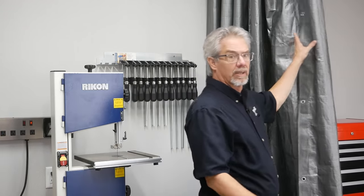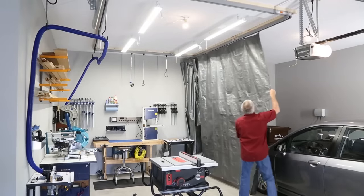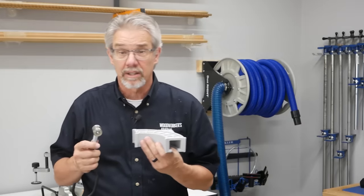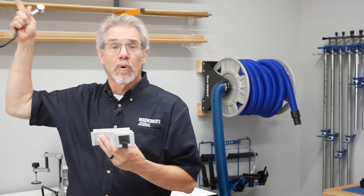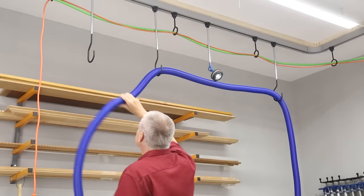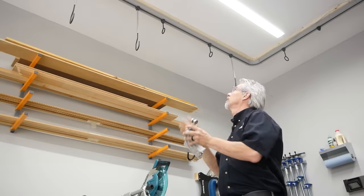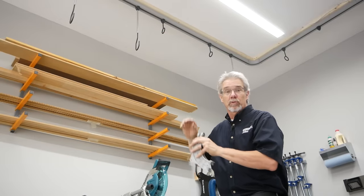Finally, I want to tell you about one of my favorite fixtures in this small shop setting. You might have noticed some ceiling track when we were showing you the lights — that allows us to do a couple of things. First, it allows me to hang that curtain I mentioned earlier, to contain dust and debris, especially if I have a car parked on the other side. And secondly, we hung a special track right over our benches where we can make use of hooks to hang hoses and cords and control them. It's especially handy for hanging parts when you're finishing.